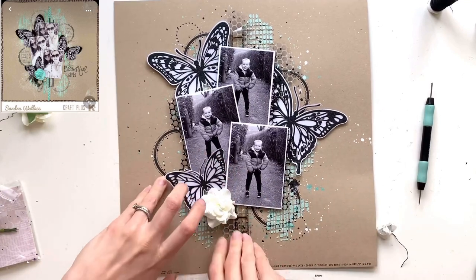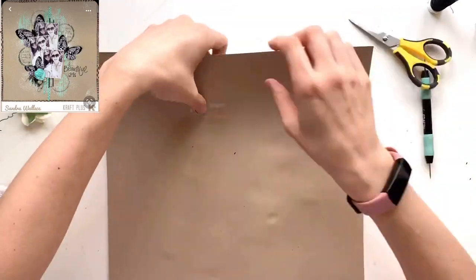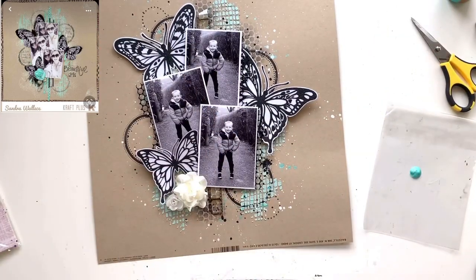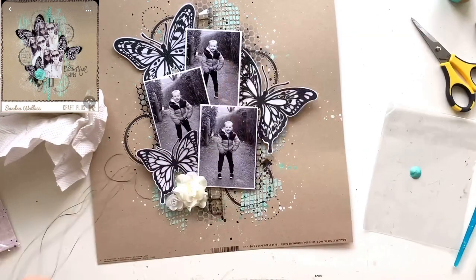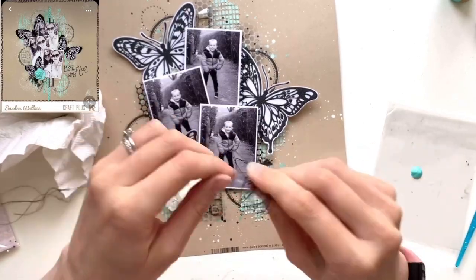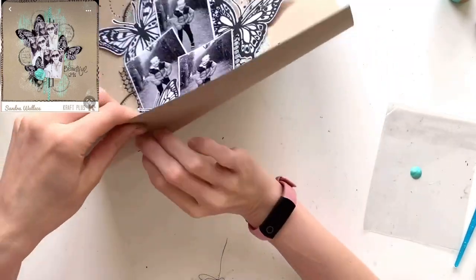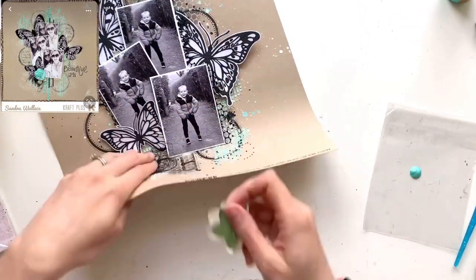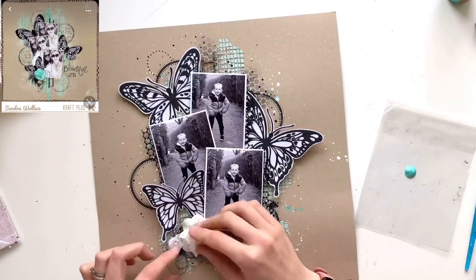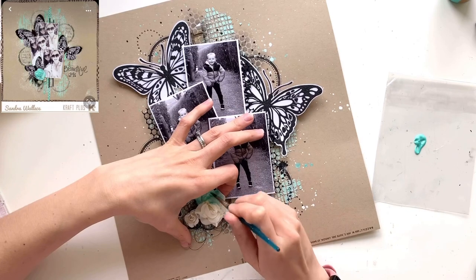I've got these paper flowers in my stash — I've had them for ages and very seldom use them because, although I love dimension, these add a lot of bulk and can make filling albums tricky. But there's a flower on the original layout so I wanted to include one. I've stuck a large one and a small one in the corner, piercing a hole for the wire on the back. I then decided I wanted a thread cluster underneath like the original, so I peeled them back, tucked the thread under, and pushed them back through, taping them down again.